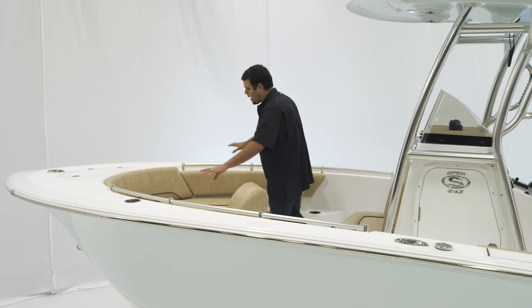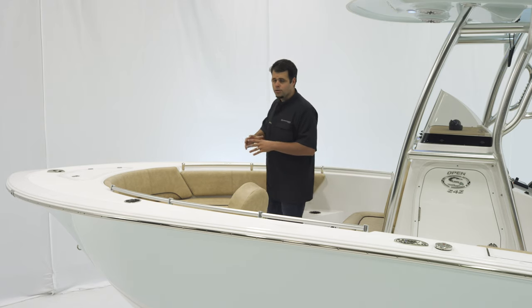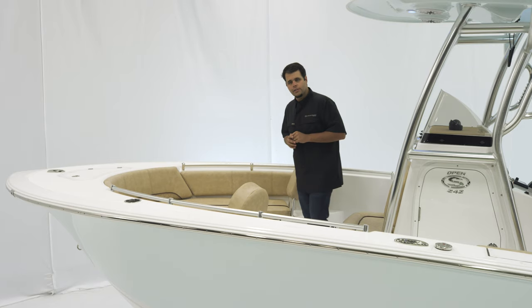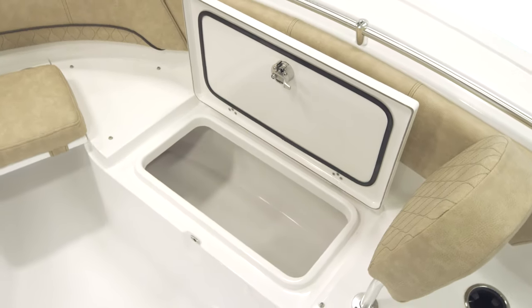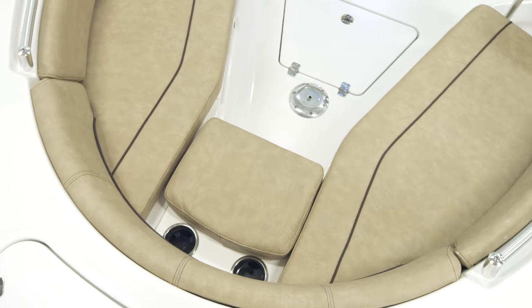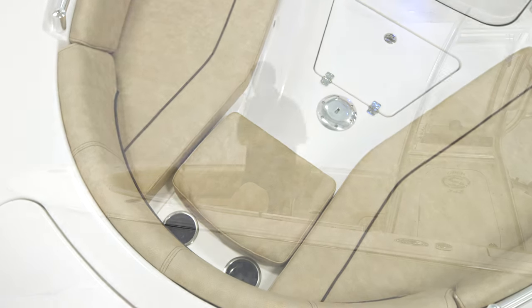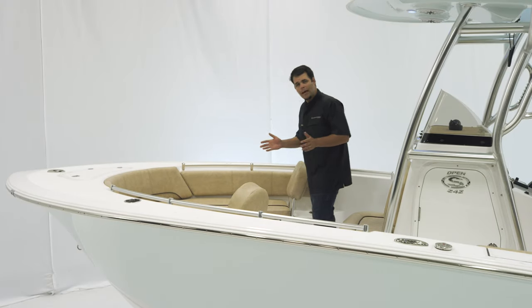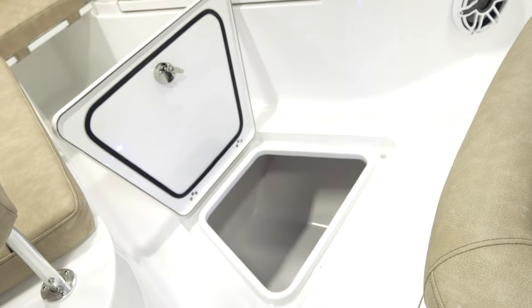Moving back from that, wrap-around seating that includes the bolsters as well as the handrail and cup holders. For storage up front, two large boxes underneath each side. This centerpiece is completely removable, allowing you to walk all the way forward when you're anchored. Moving back from that, a large in-floor center box.